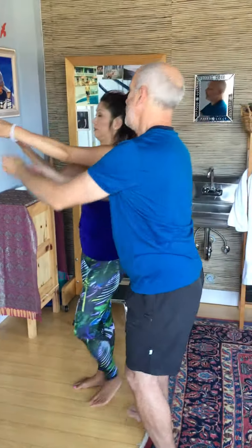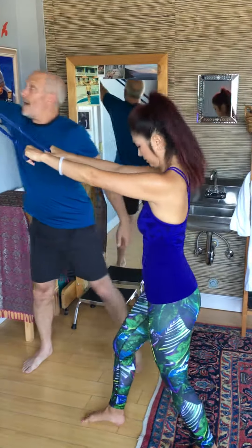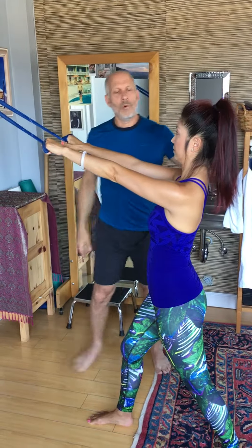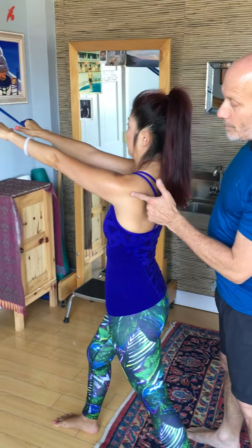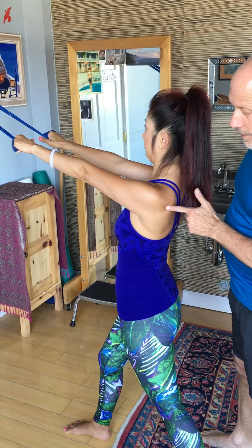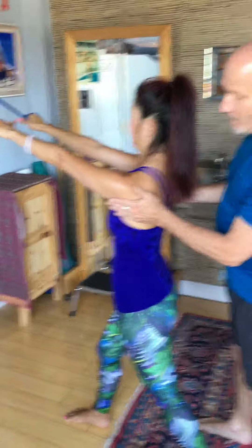Grab on. Stagger your legs. Have some tension on the band. Have that piece of plywood holding position. Watch her scapula here — she'll protract them forward. Retract to show them what that looks like. Protract again. And then wrap them instead.